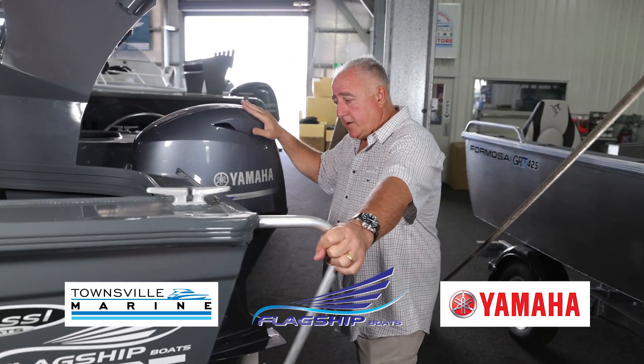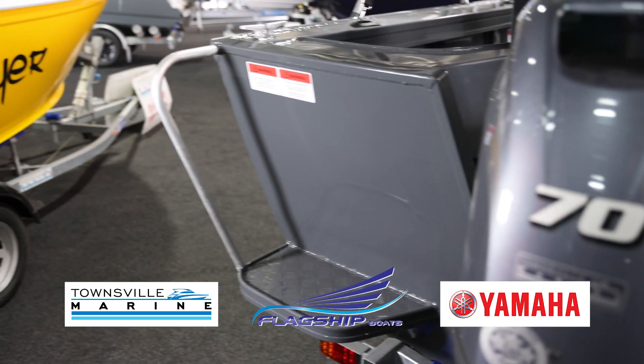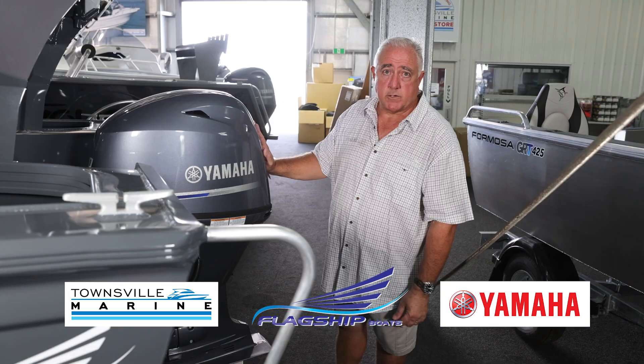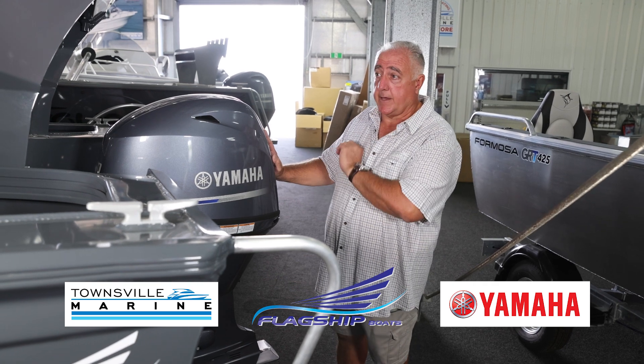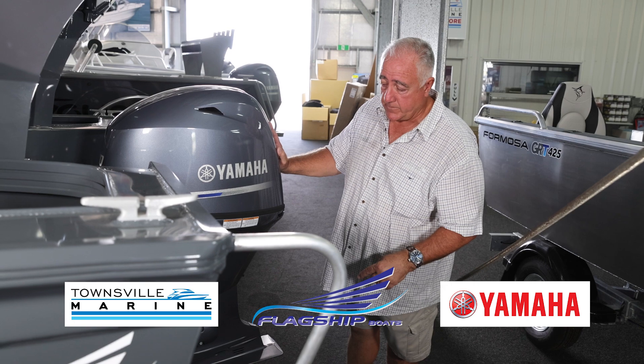Back to the motor — the two rear steps are there for you. It's a 70 horsepower Yamaha. You can put a 75, but the 70 horsepower drives this boat beautifully. If you want the extra power, we can put a 75 on it for you.